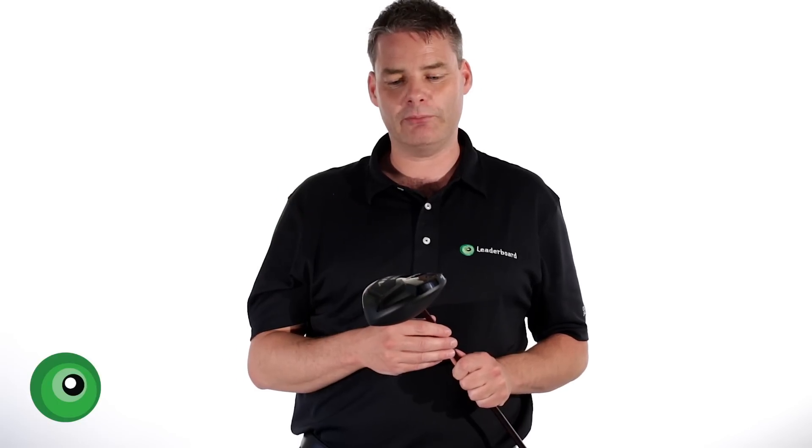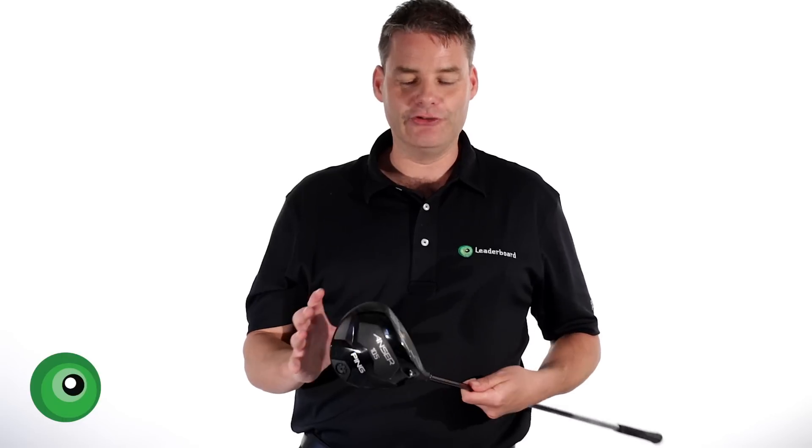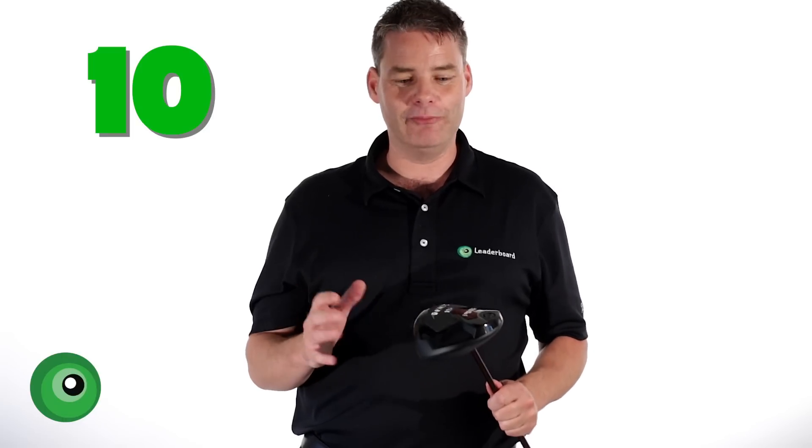We're going to give some ratings for different aspects, starting with the look. For me, it's a classic Ping-looking driver. I love the stealth look — it's a 10 out of 10. I really do like the way this club sits and looks at address.